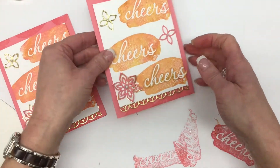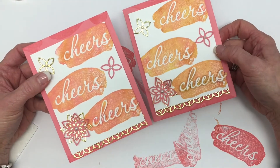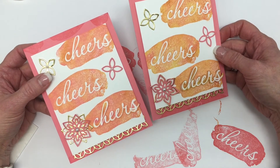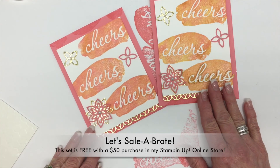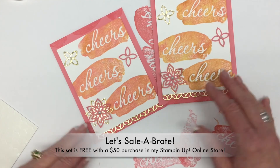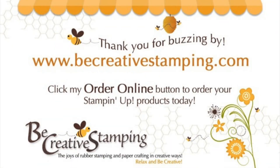I think we have it. Let me know if you have any questions. This stamp set is available during Sale-A-Bration when you make a $50 purchase, so head on over to my online store. You can also head on over to my blog for a picture of this card and a supply list. Thanks so much for buzzing by. I'll be your shade tree, you be my honeysuckle, I'll be your honeybee.